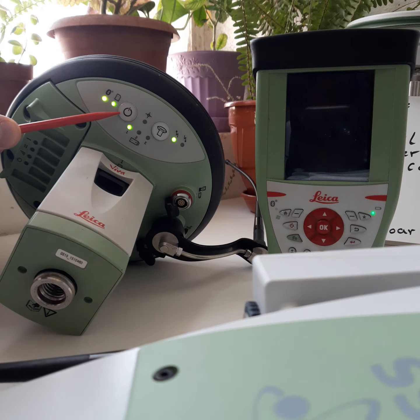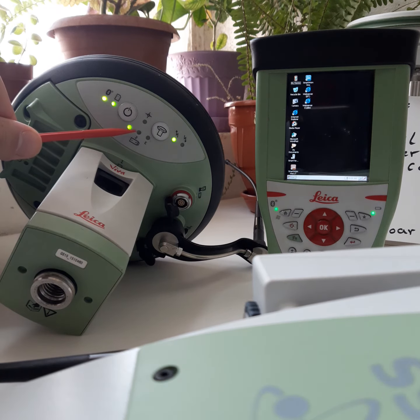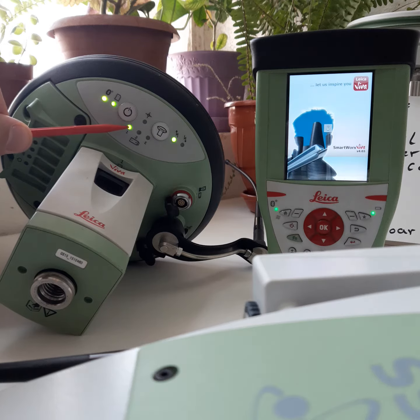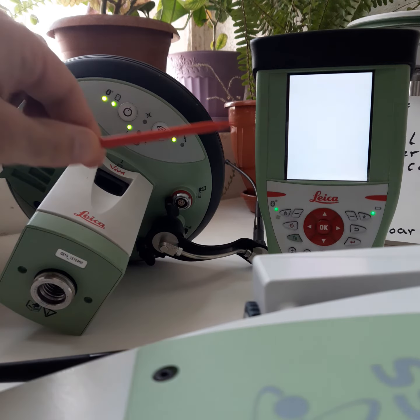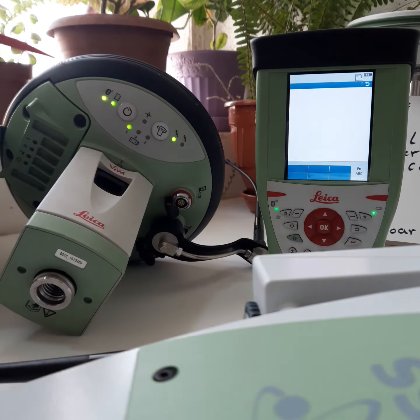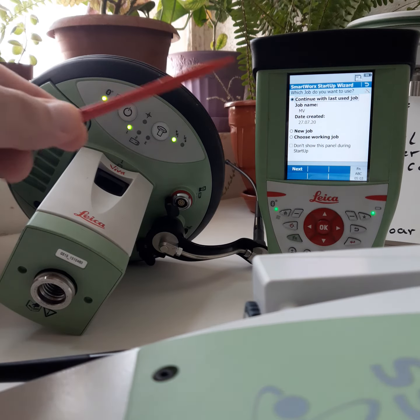Switch on the rover receiver. Now we can look at the battery — battery one and battery two. Battery one is working. This is the memory, this is for Bluetooth. And now this is the keyboard. When we connect the keyboard with the rover,